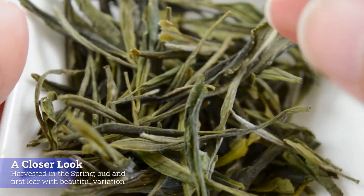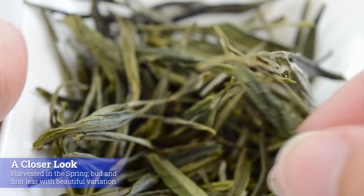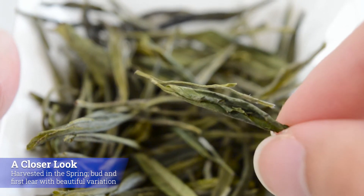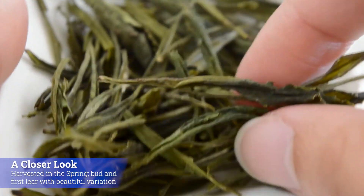A couple of things about it: it's only harvested in the spring, much like Dragon Well. The high quality ones get harvested before the King Moon holiday in April. It is the bud and the first leaf of the plant, and everything is done to try to preserve them together.